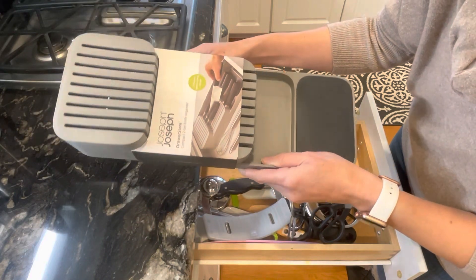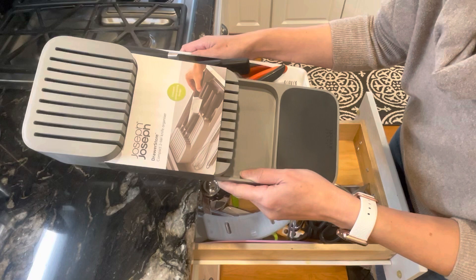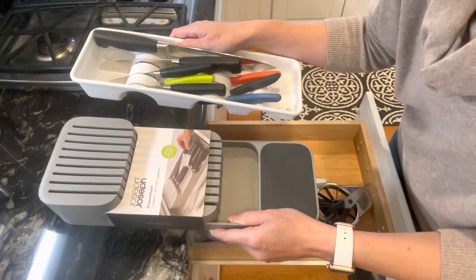So this Joseph Joseph is for nine knives. It looks like it can hold a lot more but it's just for nine, which is more than fine because that's exactly what we've got.